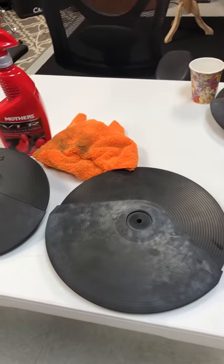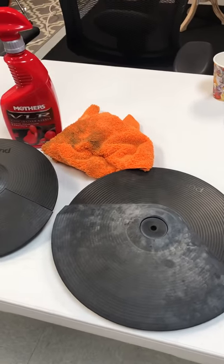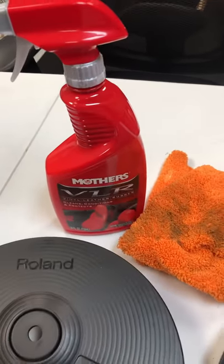That's a little tip this week. Finally found a way to clean electronic cymbal pads and rubber pads — Mother's VLR. Hope that helps.